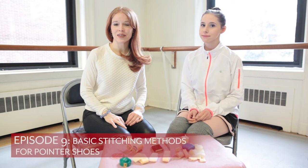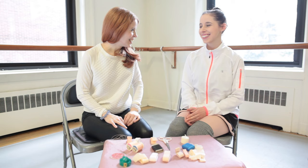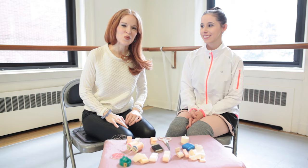Hi and welcome back to Dance with Mary NYC. This month I'd like to talk to you about basic stitching methods for pointe shoes. If you've gotten your first pair of pointe shoes then you understand what I'm talking about — it can be very confusing about what goes where. I've asked Kelsey to help me out again today. I was her first pointe shoe teacher and we're going to go over some of the basics for you.